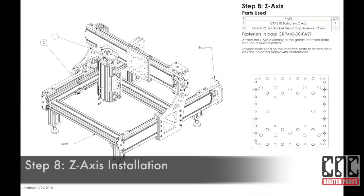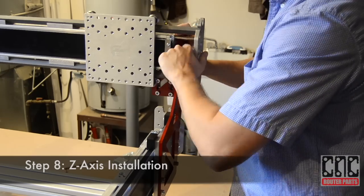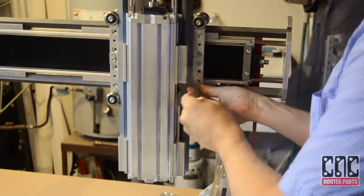Next we'll install the Z-axis. We'll manually move the Y-axis to ensure the installed Z-axis does not interfere with the rails below, and then secure the Z-axis to the interface plate.